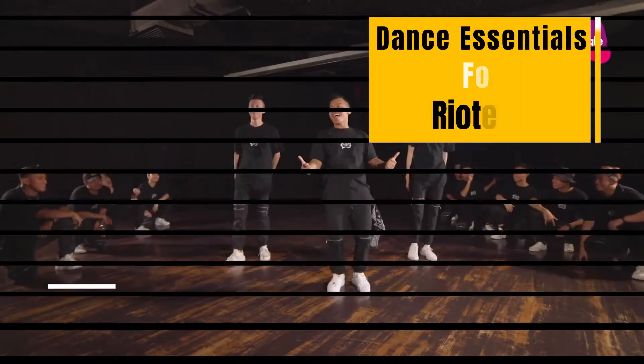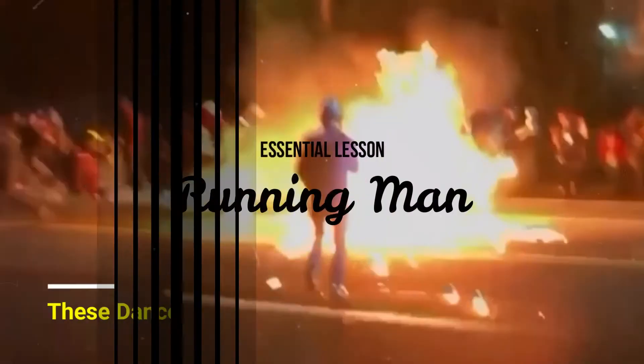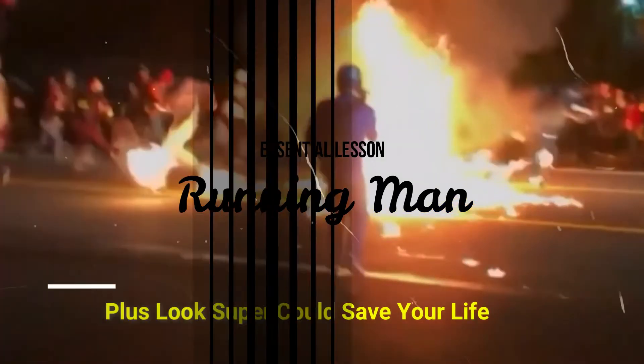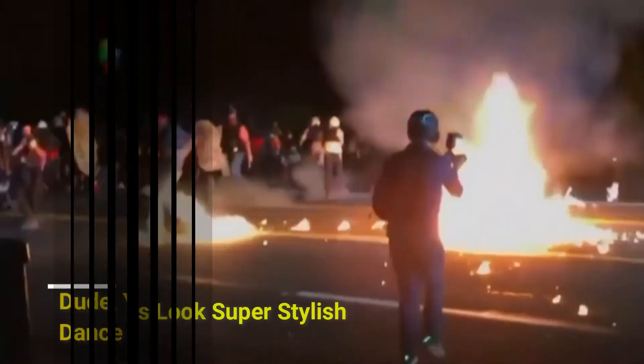Move number two: we have the Running Man. Right leg up and down, left leg up and down, right leg up and down, left leg up and down. You're gonna bring up your right leg, replace from your left down, and left bring it up right.